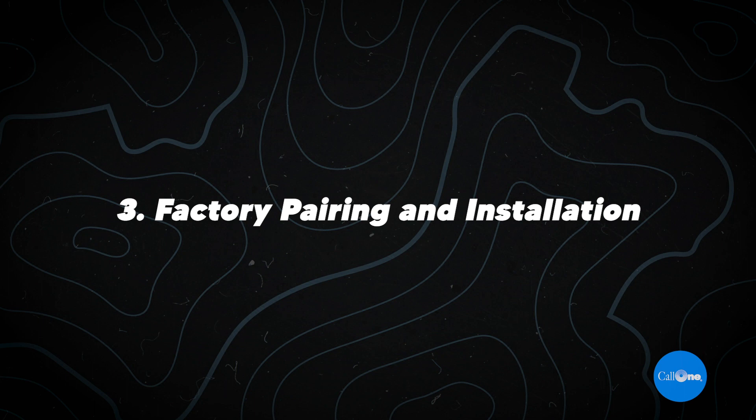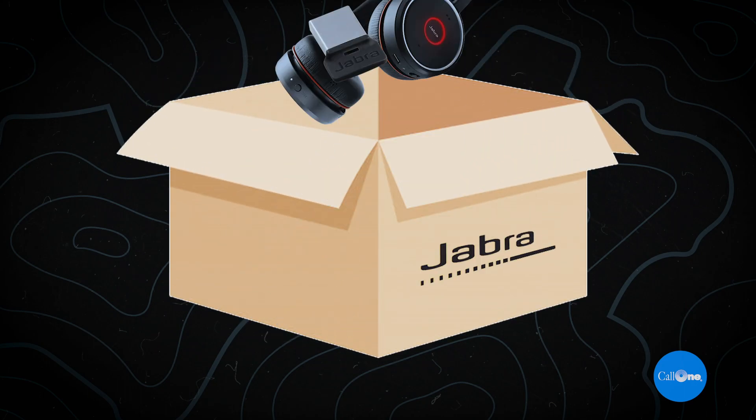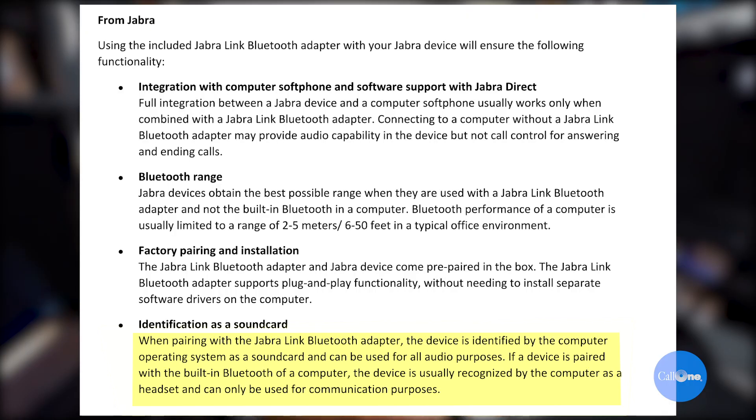Factory pairing and installation: the Jabra Link Bluetooth adapter and Jabra device come prepared in the box. The Jabra Link Bluetooth adapter supports plug-and-play functionality without needing to install separate software drivers on the computer. Identification as a sound card: when pairing with the Jabra Link Bluetooth adapter, the device is identified by the computer operating system as a sound card and can be used for all audio purposes. If paired with the built-in Bluetooth, the device is usually recognized as a headset and can only be used for communication purposes.